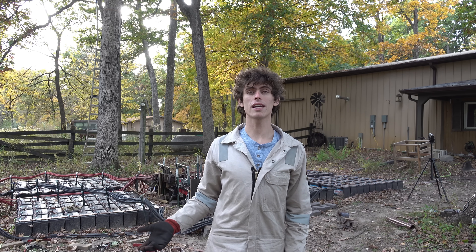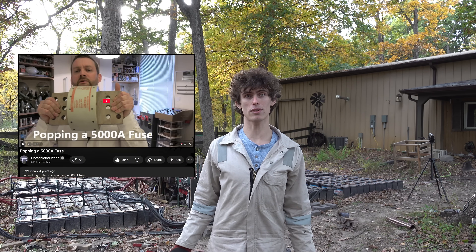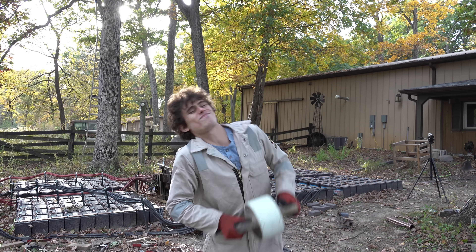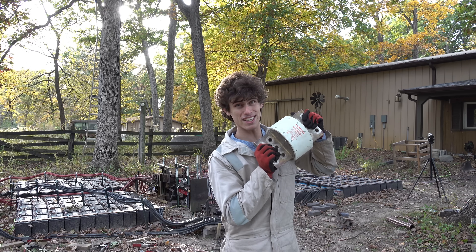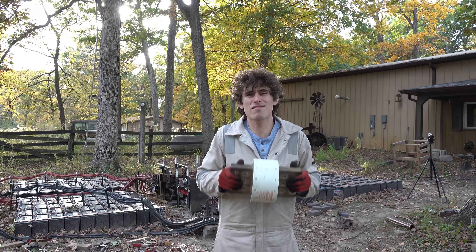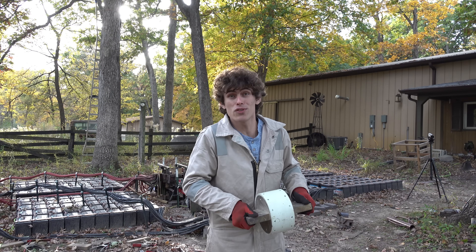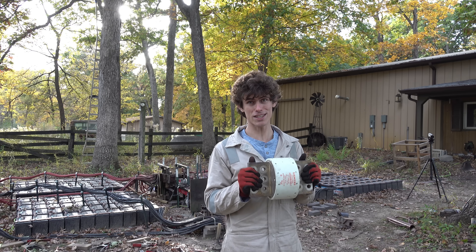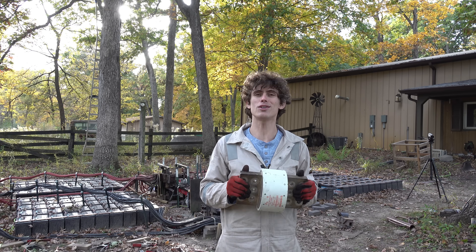Some years back, the Electricity Legend Photonic Induction popped a 5,000 amp fuse. As far as I know, this is still the biggest fuse that's been popped on video. Well, I'm going to try popping a 6,000 amp fuse. This monster weighs something like 45 pounds, and it's the biggest fuse that I could find online. It's not often that I can beat Photonic Induction at anything, so I felt like this was a good use of my batteries.